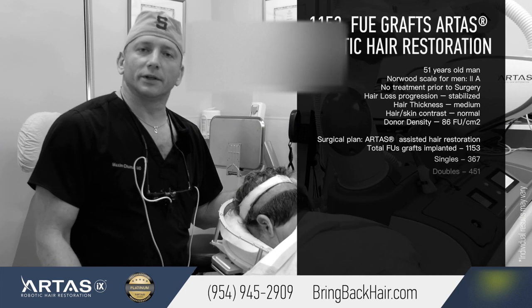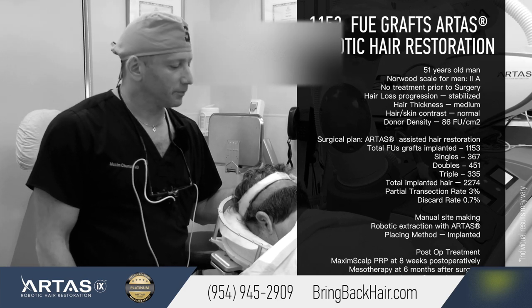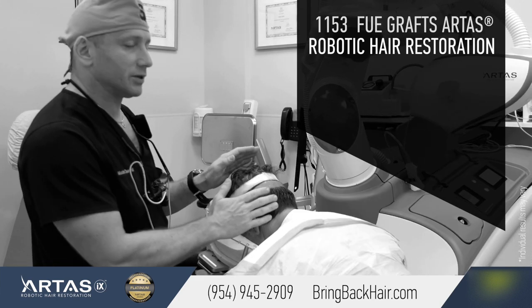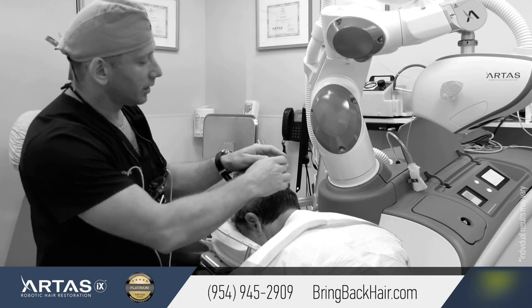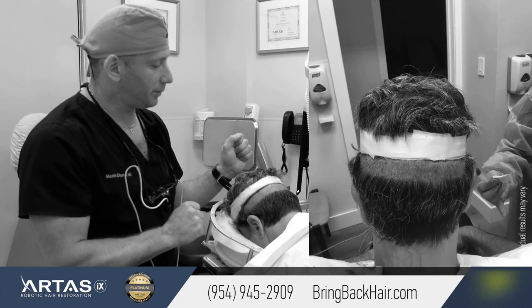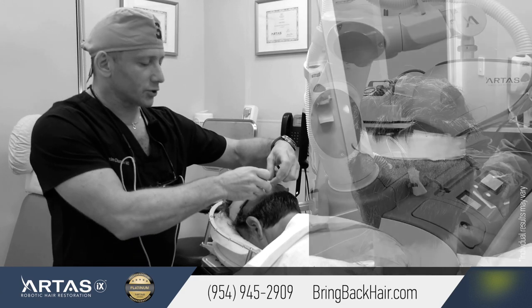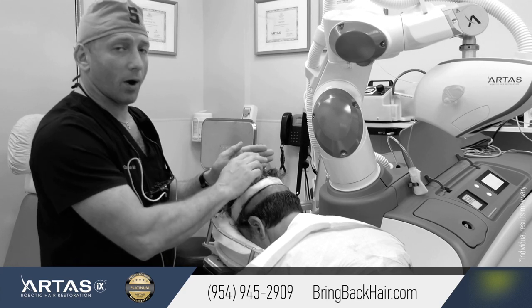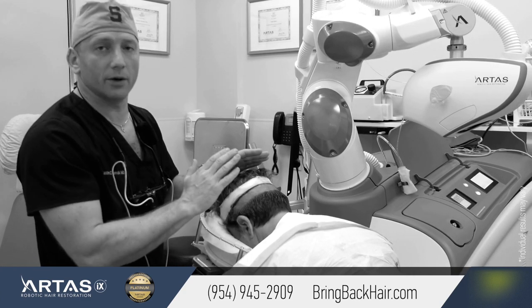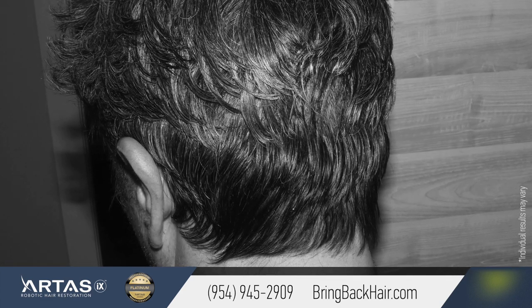We're here to begin the 1100-graft robotic hair restoration procedure. What we do differently today is utilize what we call a shaveless technique. We created a strip of trimmed hair to 1.2 millimeters, trimmed in a way so that the hair above it will cover the harvesting area once we're done. After the procedure, it won't be noticeable that our patient had anything done.